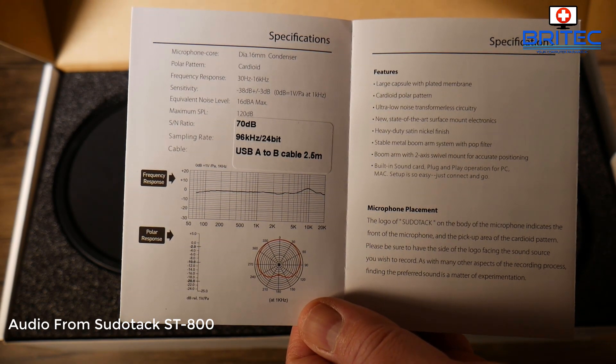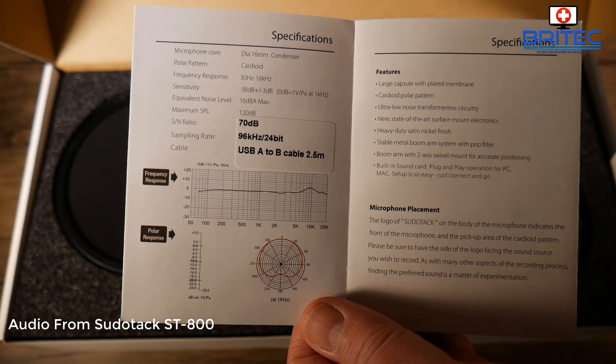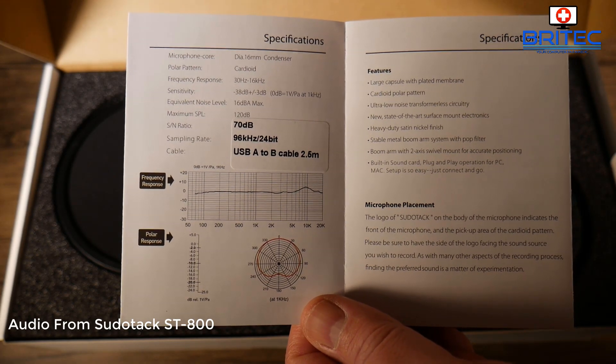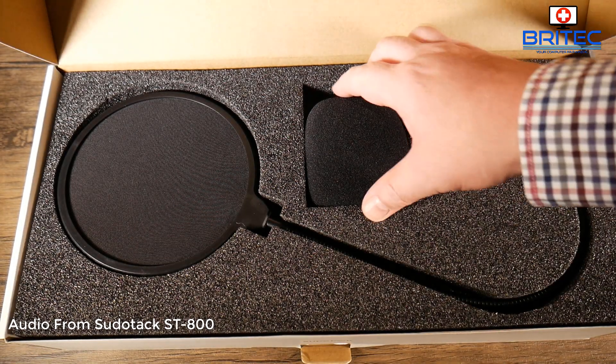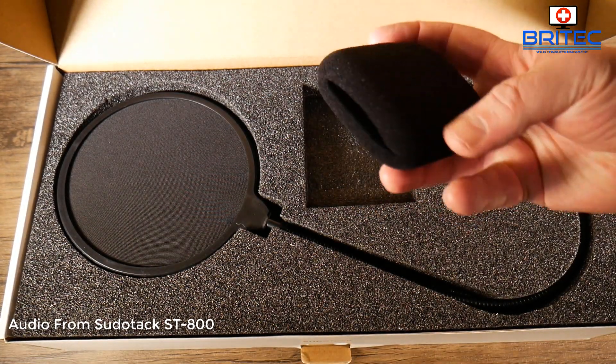I think that's pretty good value for this sort of price point. I'll leave all the links in the video description. The microphone you're hearing right now is this particular microphone, so all the audio you're hearing on this video is this microphone right here.